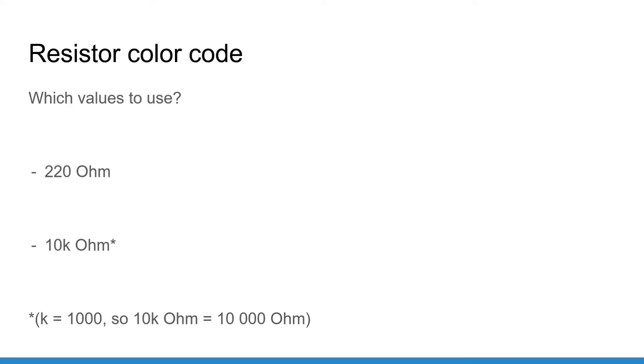For this course you will only need 220 ohm and 10 kilo ohm resistors. I won't go into much detail about the computation for those values, but they are pretty standard and can be easily found on the internet. Whenever you need to connect a component to your Arduino, as a first step you can just do a quick Google search and you will know what resistor you need to use.